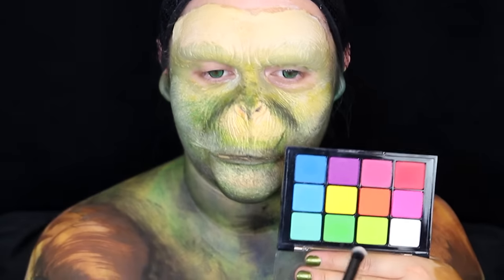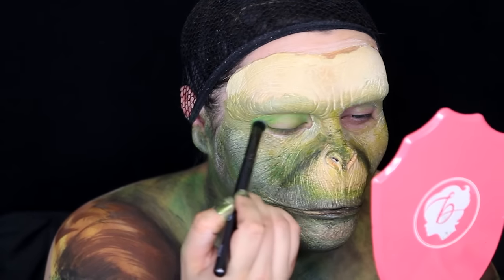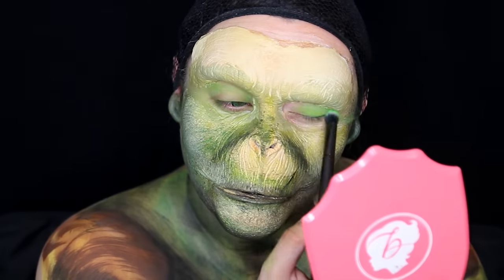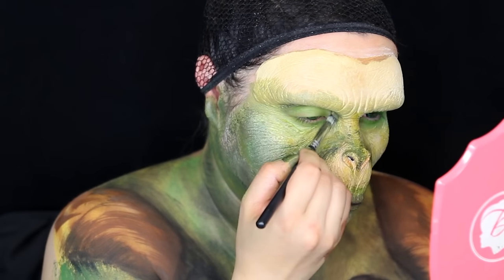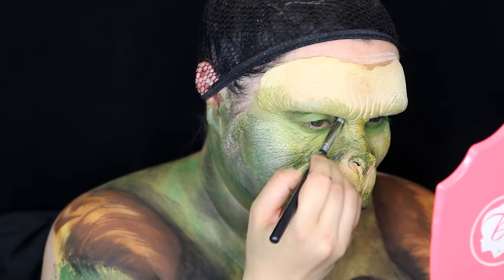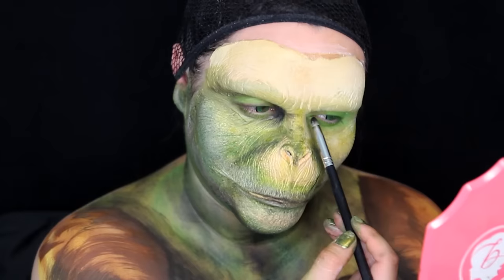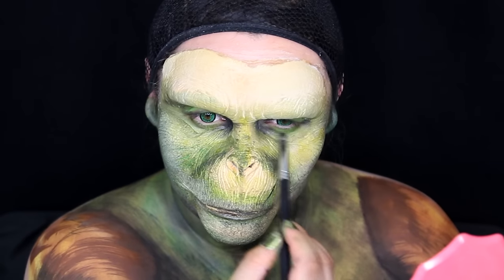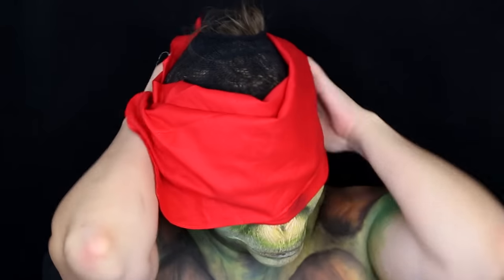Now that you think you have enough detail on your body painting and you think you look turtley enough, we are going to move on to our eyes in the areas we didn't paint before. Getting some matte green eyeshadow and shadowing in the skin on your eyelids and the bottom of your eyes as well. Then getting some matte black eyeshadow, I am shadowing in the inner corner and the outer corner of this turtle eye to make it have more character and look realistic, just like Raphael and most of the Teenage Mutant Ninja Turtles.